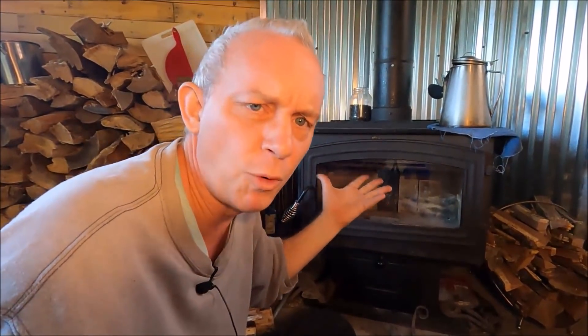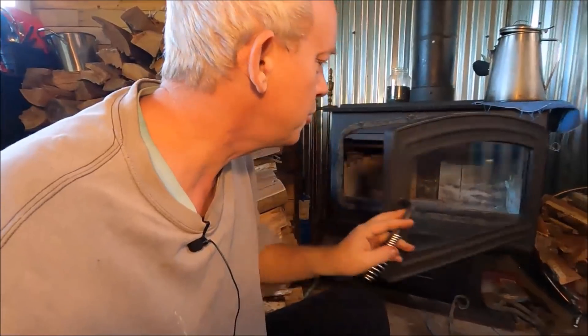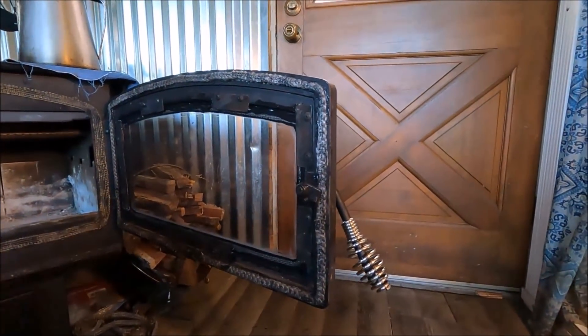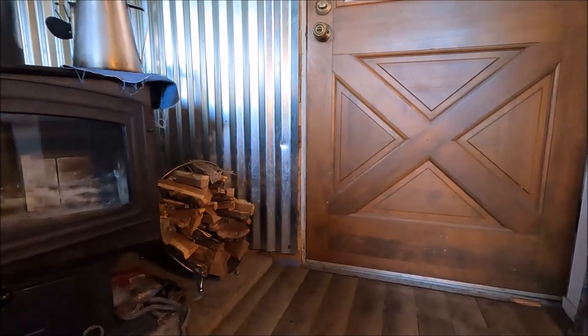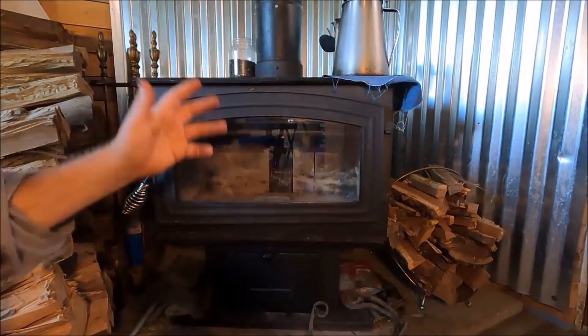Ceramic glass goes up to about 1,400 degrees, which is good because your stove can get up to 1,000 degrees. Heat and cold temperatures don't break it. In fact, they use a lot of ceramic glass for cookware — if you have a glass casserole dish, that's probably ceramic glass. People take it out of the oven and stick it under water to cool it off and it doesn't break. Same thing here — you can use a wet cloth to wash it when it's still hot. I accidentally spilled coffee on it last year while running it and it just steamed up. That was it.